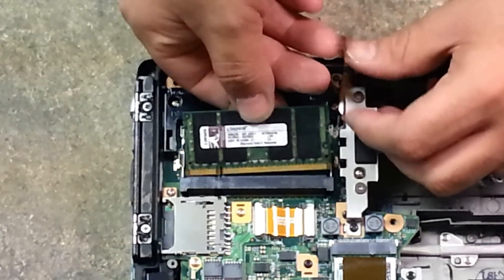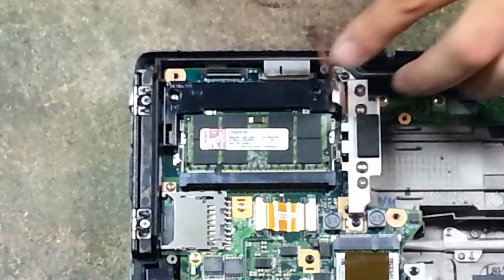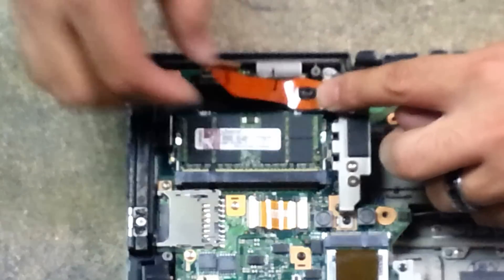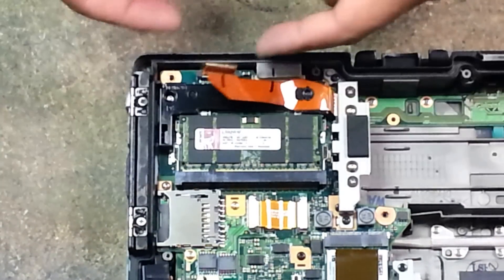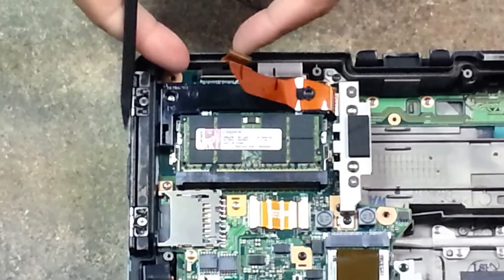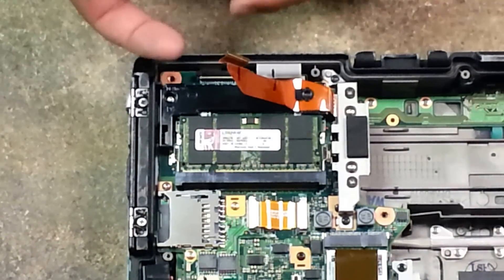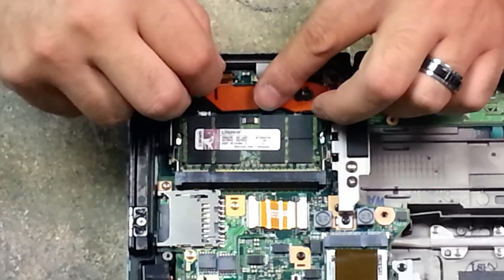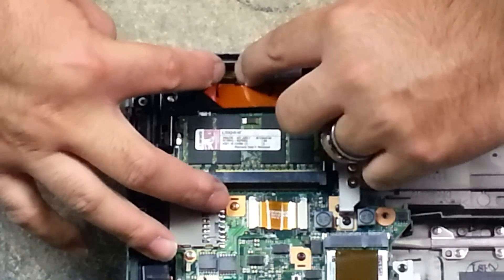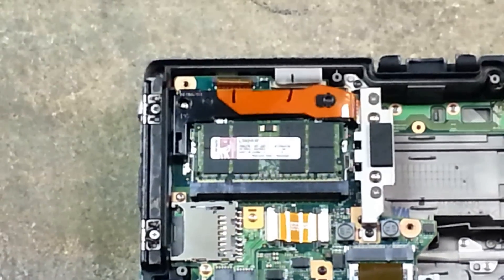Grab your second stick of RAM and place that in there, then push down gently on it. Reinstall this ribbon cable by going into the wide area of the ribbon cable and then sliding it forward. Use your pry tool or your fingernails to make sure that the locking tab is up, then slide your ribbon cable in with one hand and use your fingernail to push down on one side, hold it down, and then push on the other side.